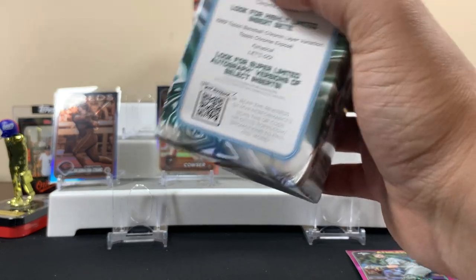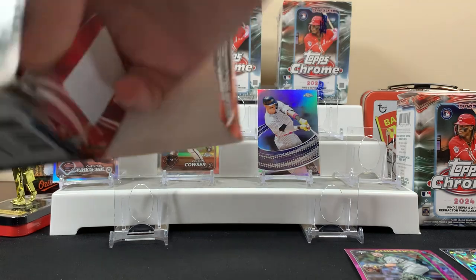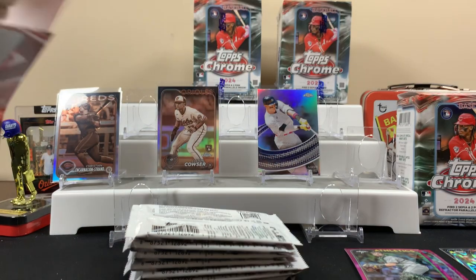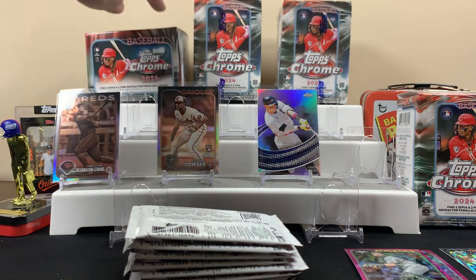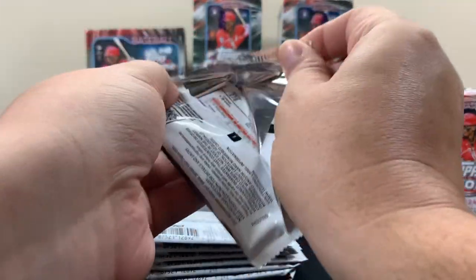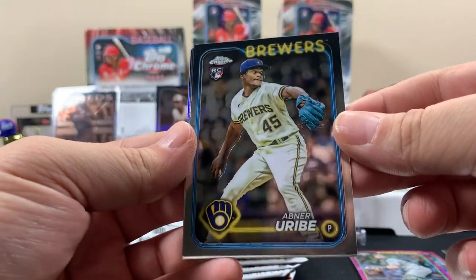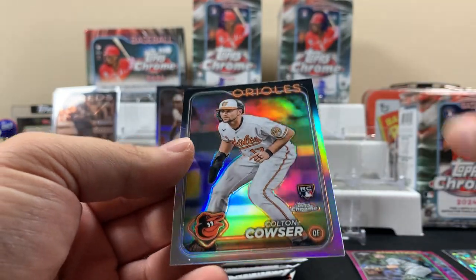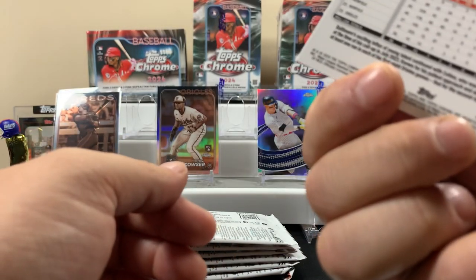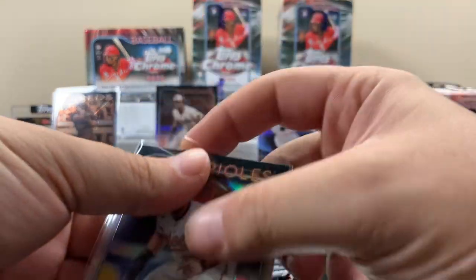Hopefully this is some last-on-the-shelf luck, slash damaged, slash beat-up boxes. Blaster number two, here we go. First pack of blaster two - Colton Cowser on the refractor, so we got his sepia and his refractor.